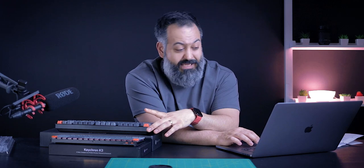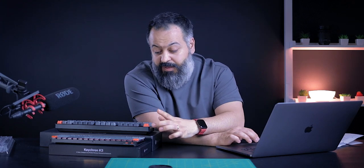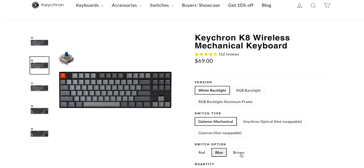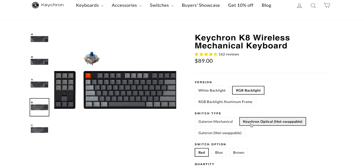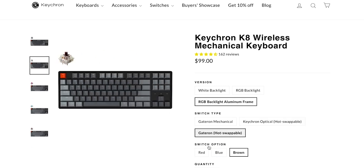The K8 starts at $69 for white backlight with Gateron mechanical switches and a plastic frame. From what other reviewers have said, the plastic frame still does not feel flimsy — it feels very high quality. You can get it with red, blue, or brown switches. The RGB backlight option goes from $69 to $79. With hot swappable optical switches it goes to $89, and with RGB backlight, aluminum frame, and hot swappable switches it goes to $99 — so lots of options from $69 to $99 for the Keychron K8.